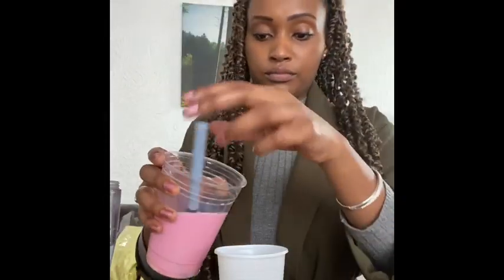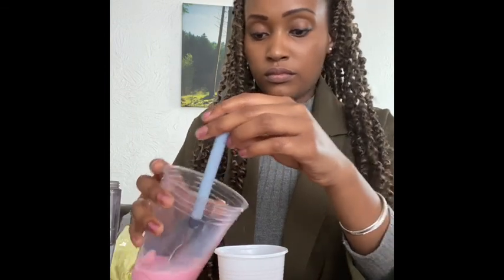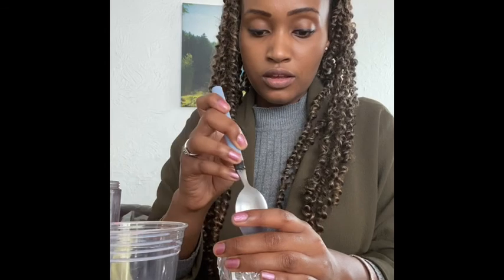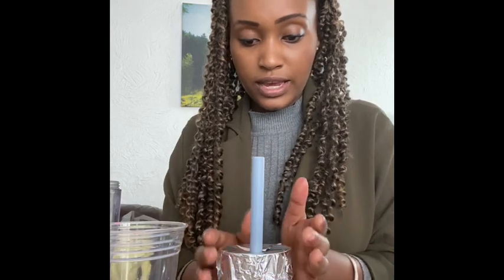Finally, I wanted to show you how you can make one with a plastic spoon. Pour your milkshake in, put the foil over the top, and then very carefully place your spoon in. That's how you can make one using a plastic spoon or metal cutlery you have at home.